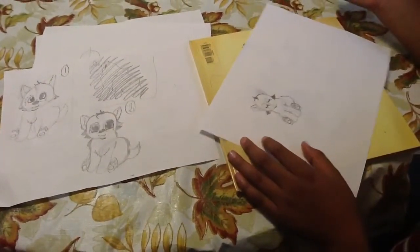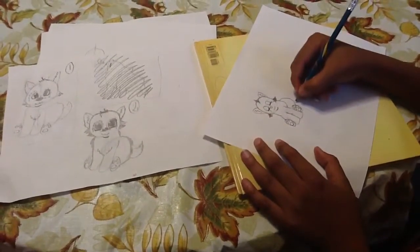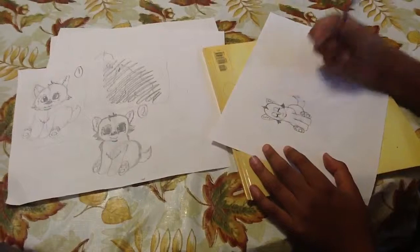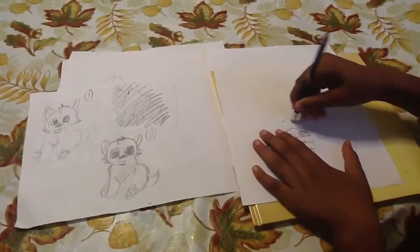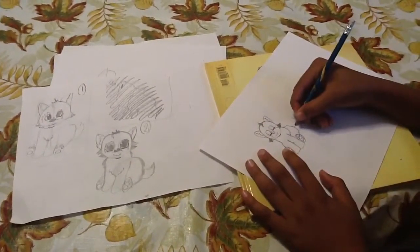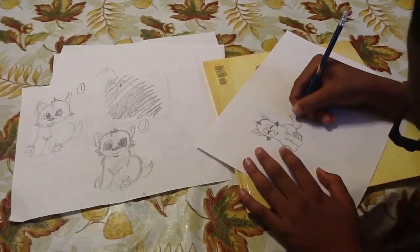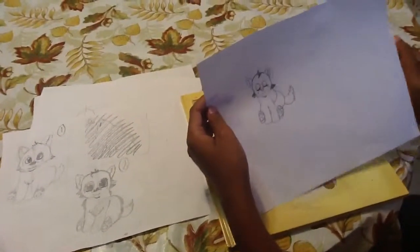Now we're going to go to his tail. With the tail, you just want to make it fluffy. Then after that, you want to erase it a little — not all the way, just a little. Almost like that, and then you should have this.